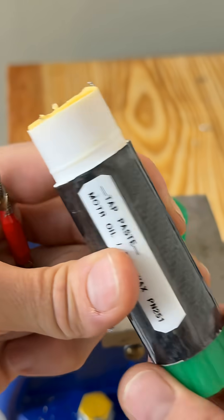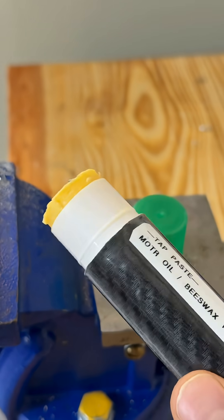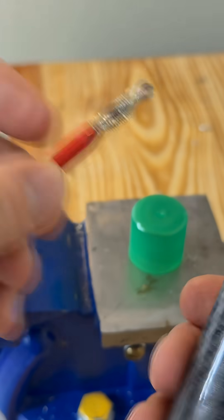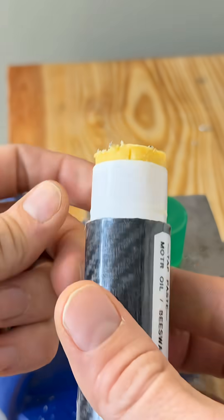You mix that up, you jam it in here — one of these paste containers — and then you wipe it onto your tap, and when you start tapping, she starts melting.